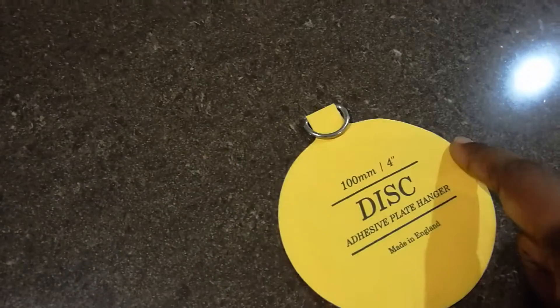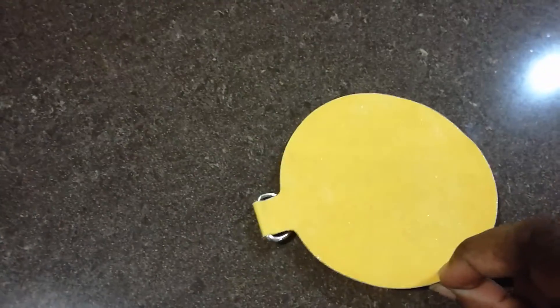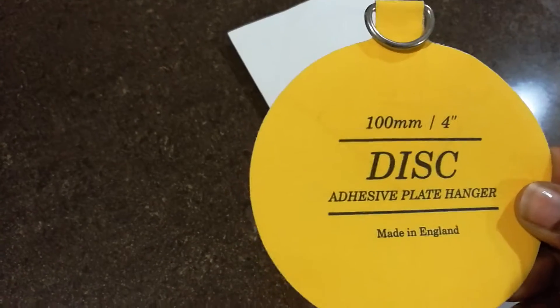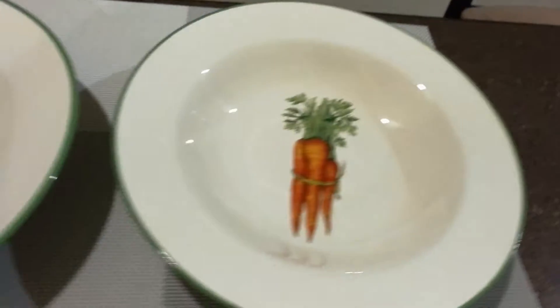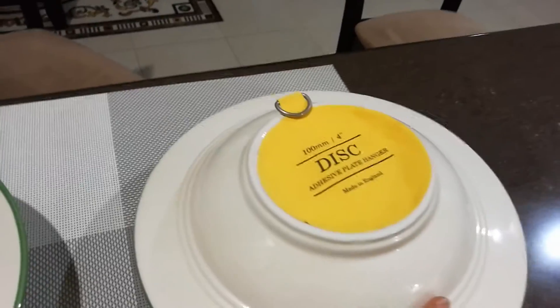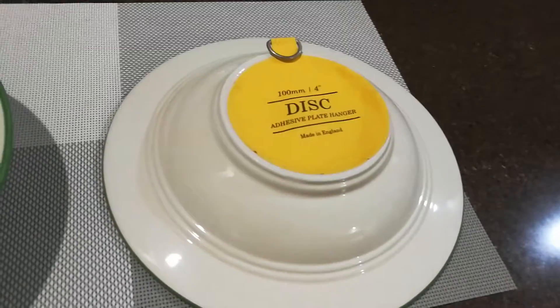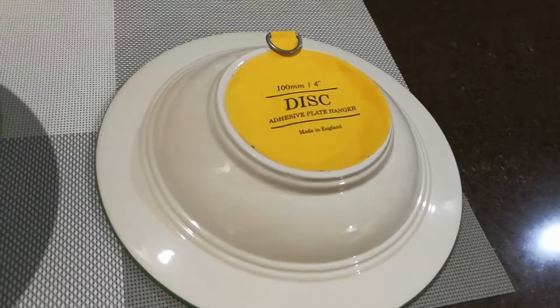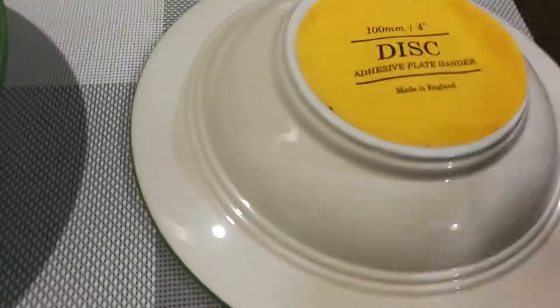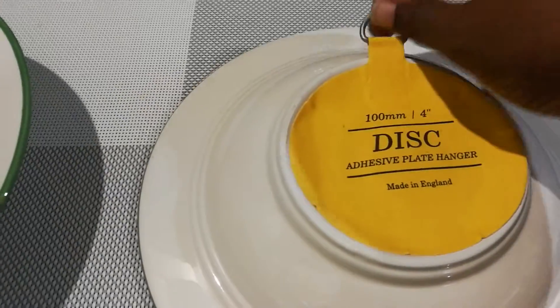I bought a tube of E6000, also on Amazon. I followed the instructions on the packet for the E6000 and for this product as well, and stuck them to the back of the plates. Remember that it's a commitment when you decide to use this product — it's going to be a permanent fixture. I let it rest overnight and it gave a really strong bond, which I was really happy with.